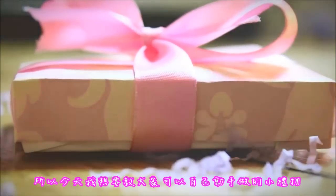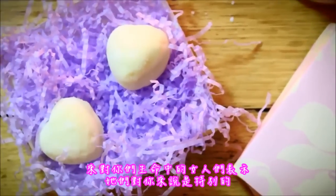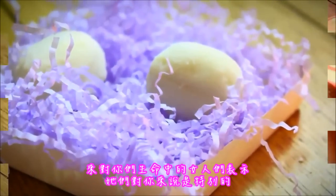Hey! Women's Day is coming soon, so today I wanted to show you a little gift you can make by yourself to give to all the women in your life to show them that they are special to you.